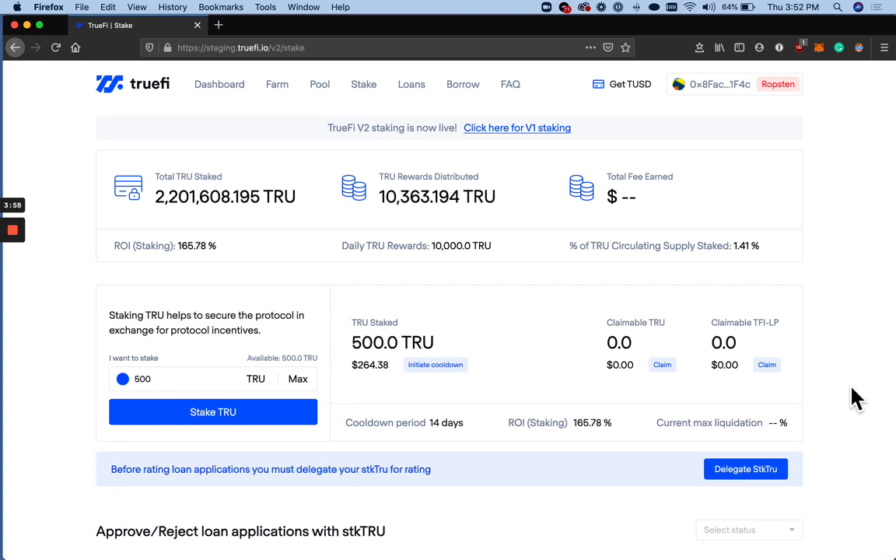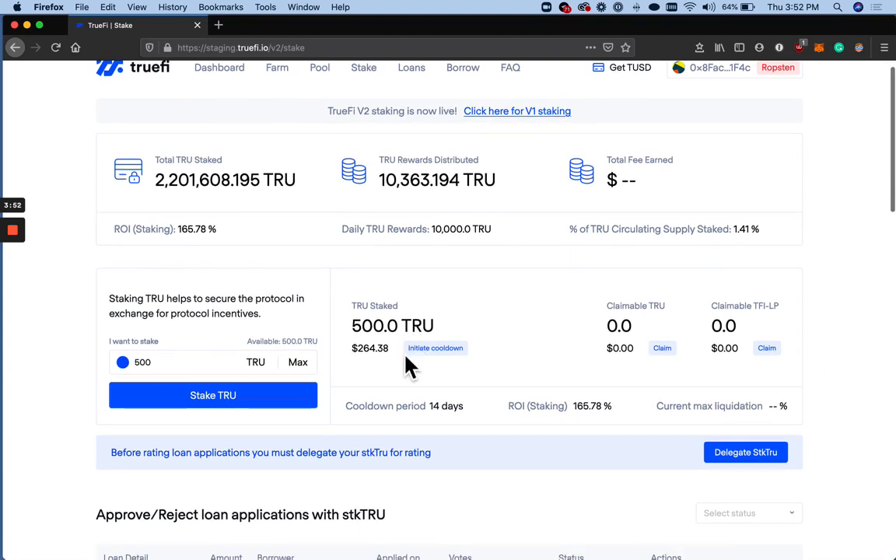Great. Now you can see here my TRUE is staked. There is a cooldown period of 14 days should I want to unstake my TRUE.